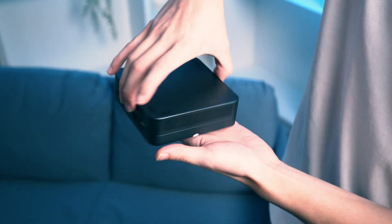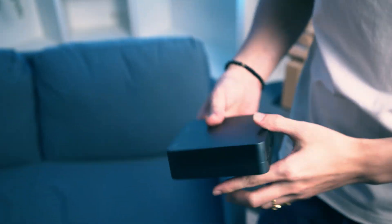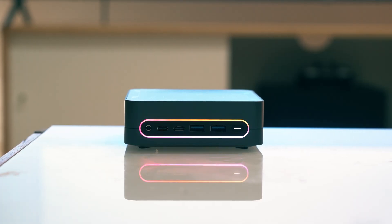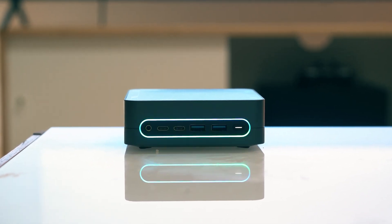While the plastic build is solid, it lacks the premium feel of metal-clad alternatives in higher price brackets. But don't let the industrial build fool you — the Larkbox S also features dynamic RGB lighting around the front I/O, because why not? End users do have the option to toggle the lighting off through the BIOS settings if they prefer a more plain, minimal, subtle look.